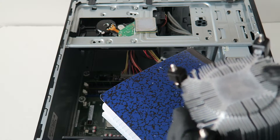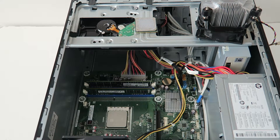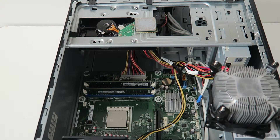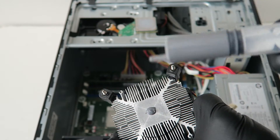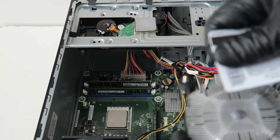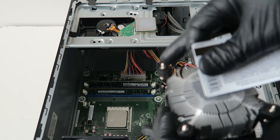Now we're going to reapply the new thermal compound before we install the heat sink back. You can still reuse the credit or debit card — we're going to spread it evenly. Here's the heat sink. I'm going to apply thermal compound right in the middle right here, then take the debit card like this and just spread it evenly. You don't want to put too much on it. You could put it on the processor instead of the heat sink, but it's going to be a lot harder.